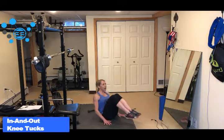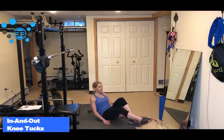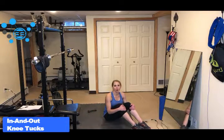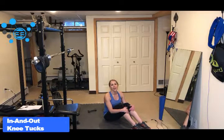So it's out and bring them up. And if this is a little bit too difficult for you, you can always do one leg and just start there. But when you get a little bit more comfortable with it, doing two legs and making sure that your arms come back a little bit further will make it more difficult for you. So those are the in and out knee tucks.